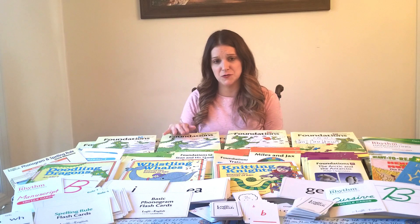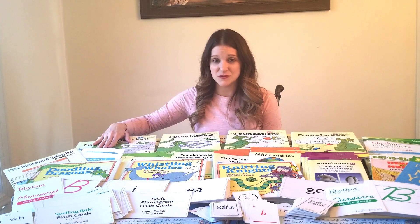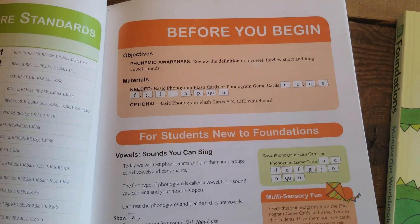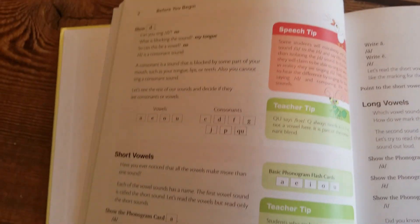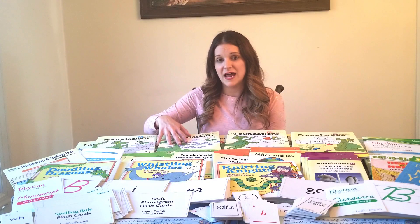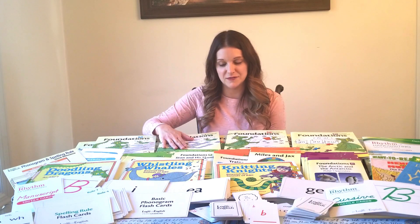Jumping into Level B — if your kid already knows single letter phonograms and how to write their lowercase letters, you can jump into B. But the teacher manual does include an intro section that reviews those single letter phonograms and makes sure your child can write lowercase letters. So if you're planning to skip A and jump right into B, make sure your kid knows those single letter phonograms and lowercase letters.